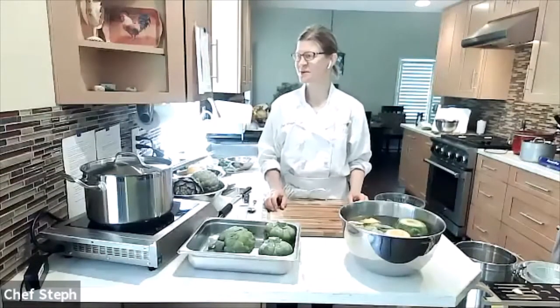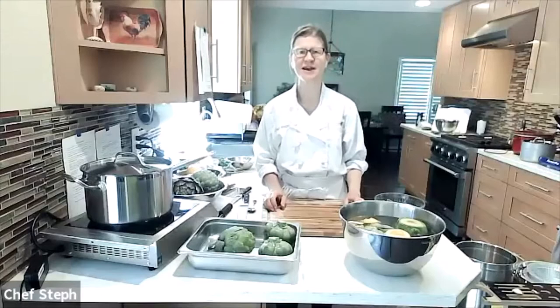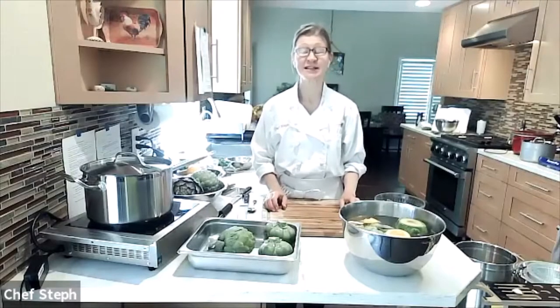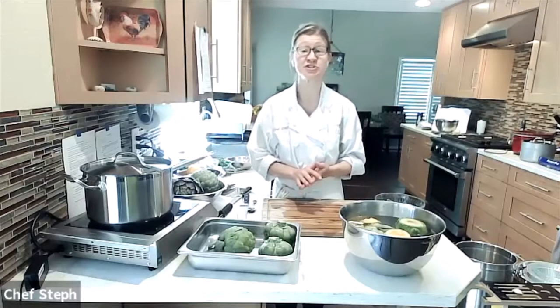Welcome to the All About Artichokes class. I'm Stephanie Jordan, the Local Food Program Manager at Sustainable Solano. We're glad to have you here for this cooking class, which is one of many we are doing from now until March, maybe even June of next year, 2022.